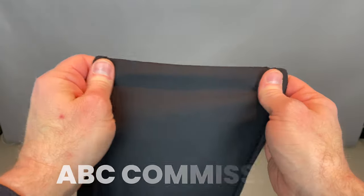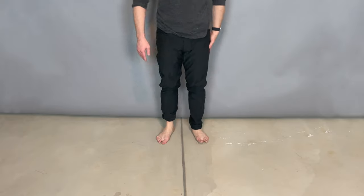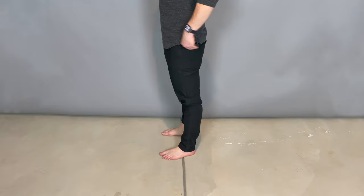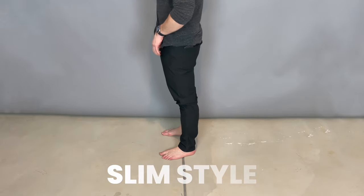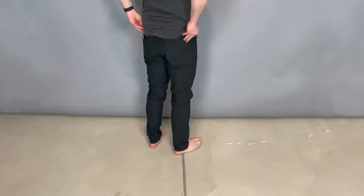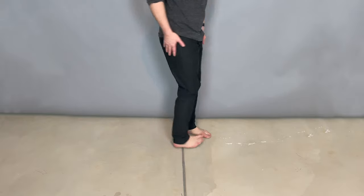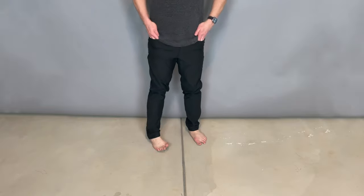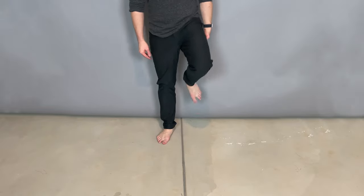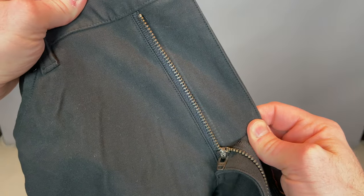They actually have a pretty good stretch to them. Here's how they stretch — here's how the ABC pants stretch, and here's how the Tech Canvas pants stretch. You can tell these pants don't stretch quite as much, but they're also a lot thicker. The thickness comes in terms of comfort too. These are the slim version, and if I was going to keep these, I would probably get the regular version because you want these pants to be able to move. They're just a little bit too tight, especially in the slim fit.